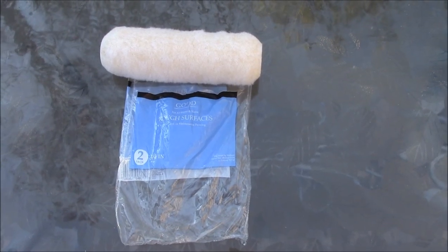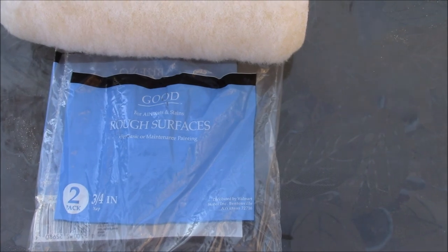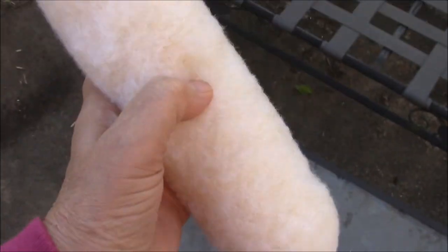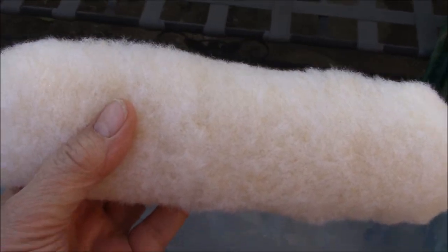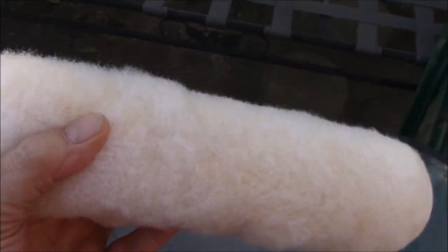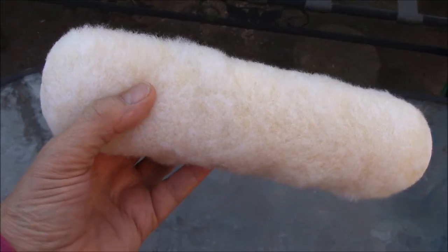I thought I'd show you the roller I used to paint the barn. It's wonderful — it's for rough surfaces. It's really like lamb's wool, really thick, and it gets in all the pits and grooves because I didn't sand the barn and the paint was bad. I would recommend getting that type of roller if you're going to paint something like this. One coat of paint did the job.